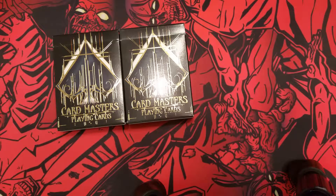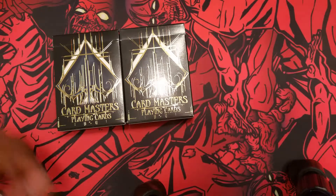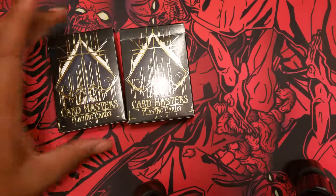What's up, YouTube? This is Daman, aka The World's Worst Magician, bringing you a look at the DeVoe Card Masters series that just came out.